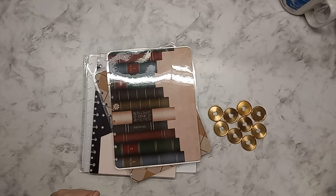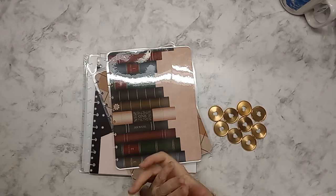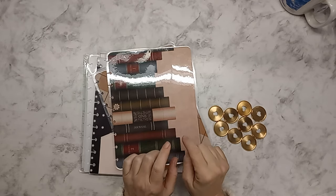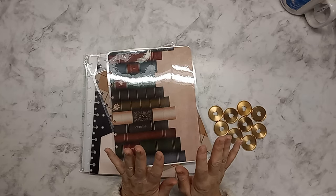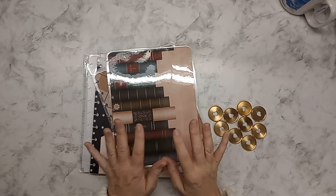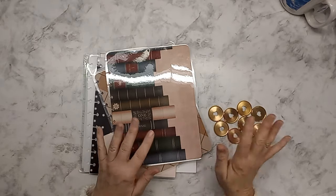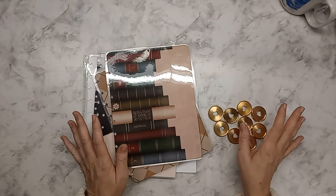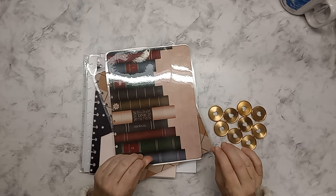Welcome — welcome back if you are returning. My name is Tina and today I am going to be starting to put together my 2025 Frankenplanner. I have pieces and pieces and I don't want these pieces to get ruined floating around the office just waiting. There's a lot going on in here so I thought I would start putting together my planner.